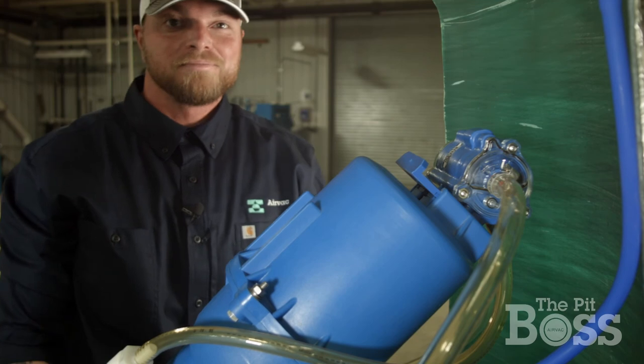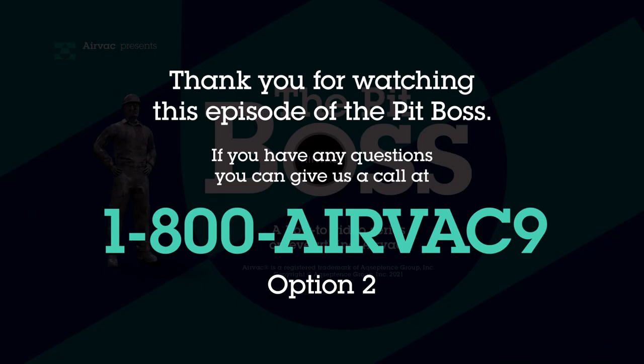And that's all it takes. Thank you for watching this episode of The Pit Boss. If you have any questions, you can give us a call here at Air Vac. The number is 1-800-AIRVAC-9. Follow the prompts to the service department and I'll get you in touch with one of us. Thanks again.